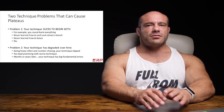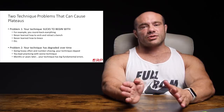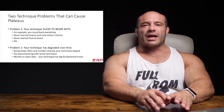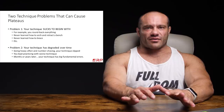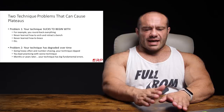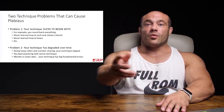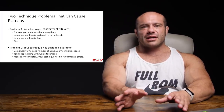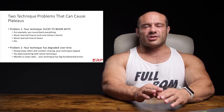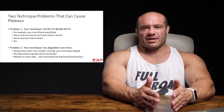Problem number two is that you used to have way better technique, but over time your technique has degraded. Often it's because you're going heavier and heavier — which is a good thing — but you're starting to number chase and doing whatever it takes to get the weight up. You keep practicing with this degraded technique, relearning worse and worse form, and months or years later your technique has big fundamental errors that your body habitually does.